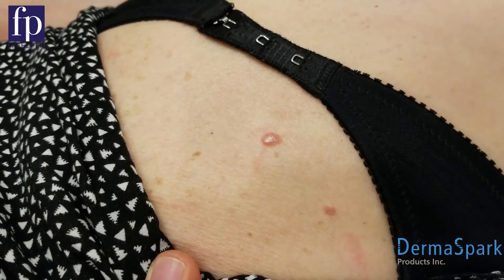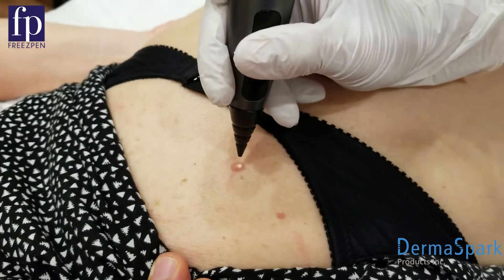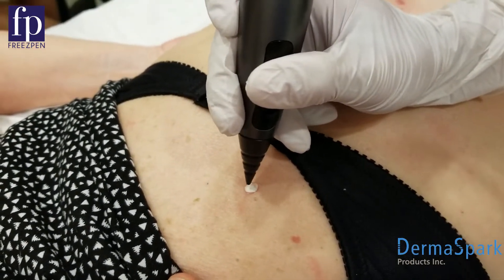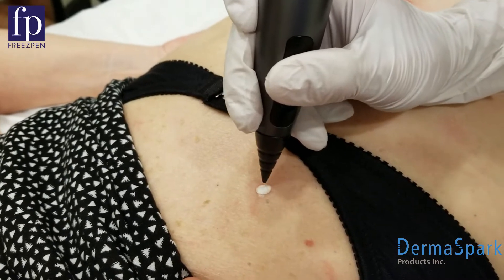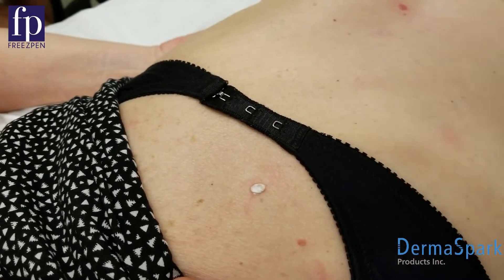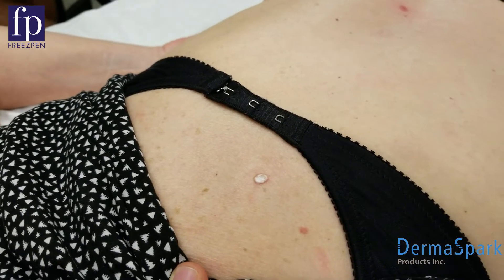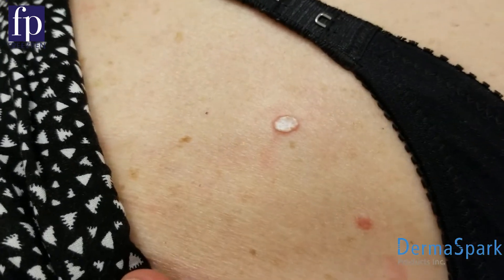Before it's dissipated all the way, I will start that second cycle so I can do a little bit of a longer treatment, because there is no collateral damage to that healthy tissue. She'll see some results within the next couple days — it will turn very red and then a darker purple color, and it'll peel or flake off within the next two weeks or so.